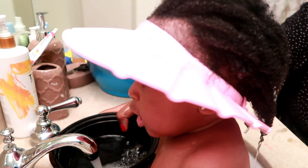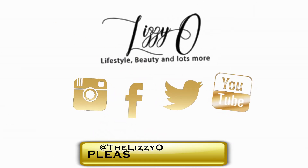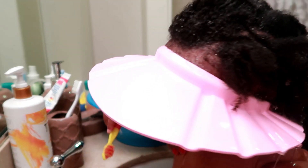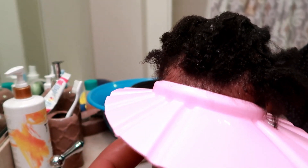Say hi. Hi. Alright guys, so before I get into this video, I just wanted to do today's comment section shout out.